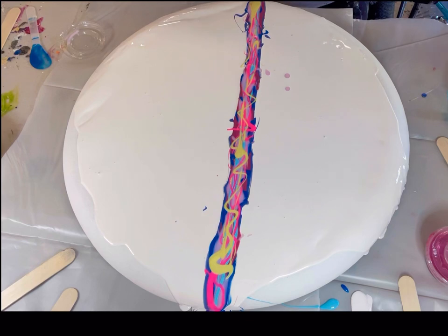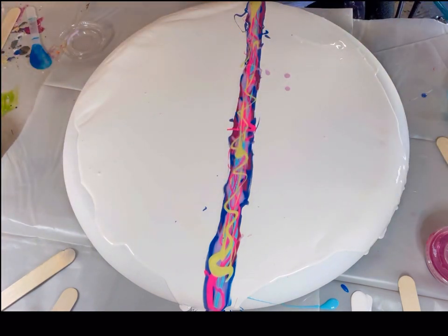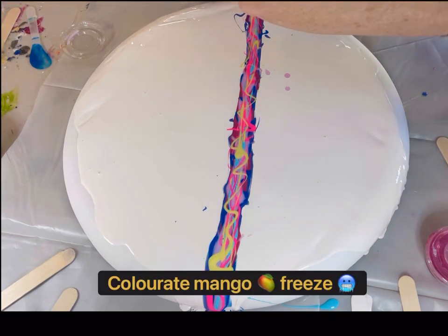And last I'm going to be adding another one of my favorites — it's called Mango Frieze. It's such a pretty color, like a gold and mango color together. One of my favorites, by far.